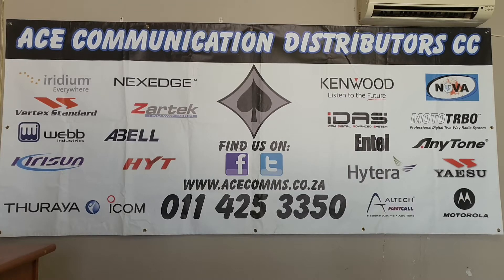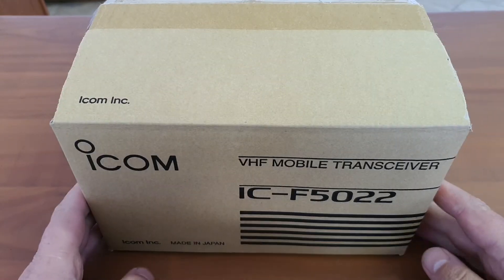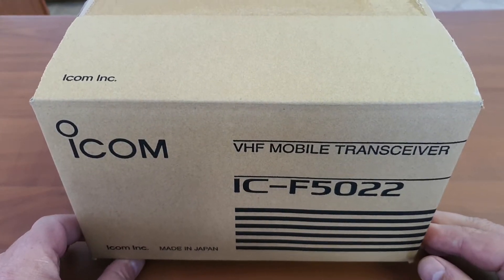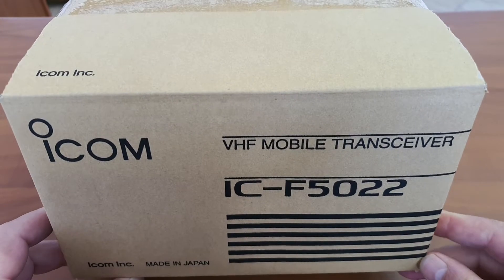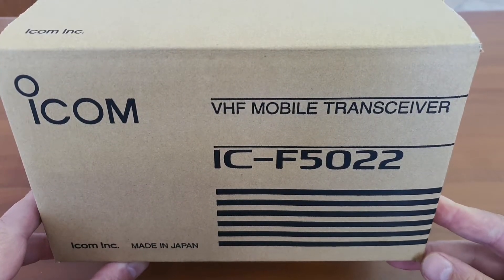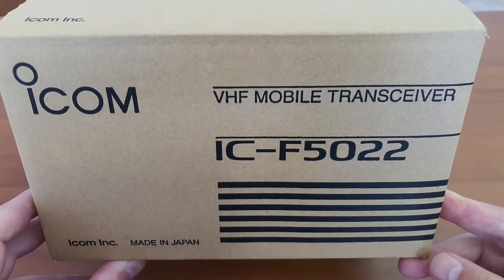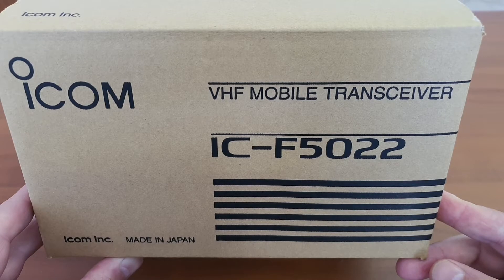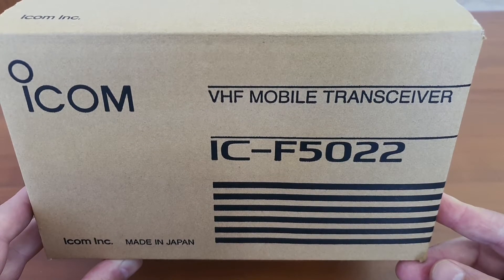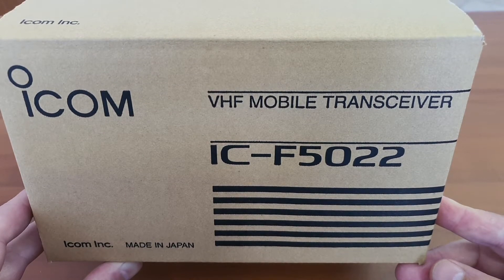Good day everybody, welcome to the Acer channel. Today we will be having a look at the ICOM F5022 mobile transceiver. This is a mobile unit — in Arabic terminology a mobile device is a unit that fits inside a vehicle, so it can be configured as a base station or a mobile. This review will also refer to the F6022, which is the UHF version.